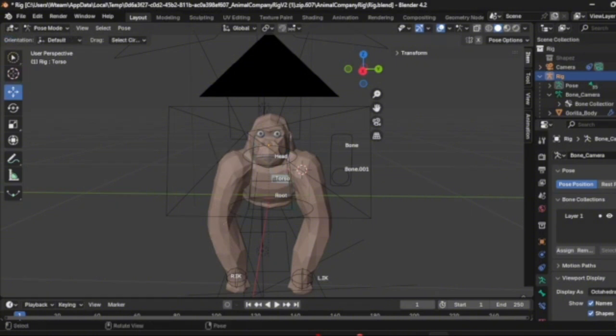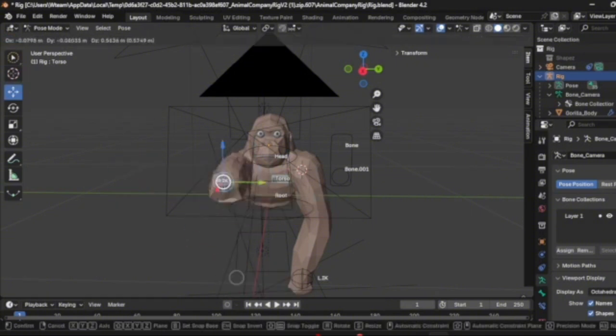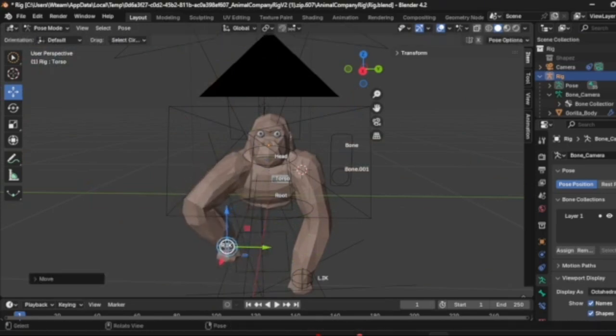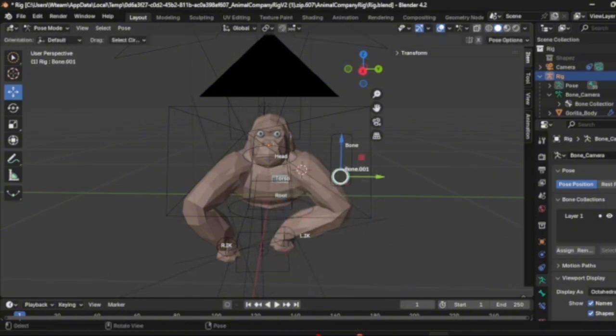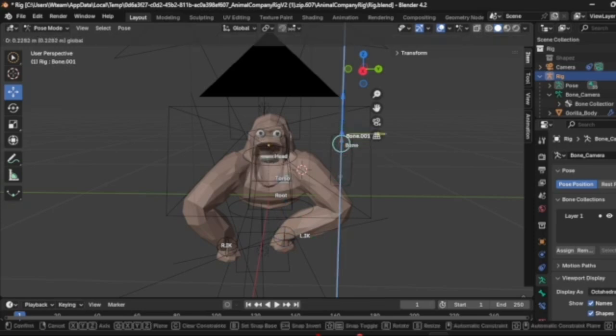Now you can move your little guy around. His arm is very flexible. If you want to move his mouth, you're going to see this little bone.001. If you want to move that, then his mouth will move.